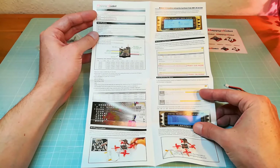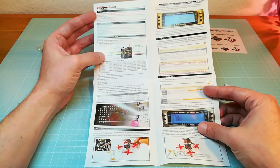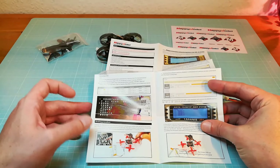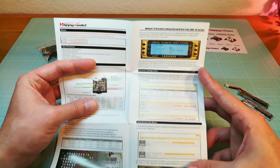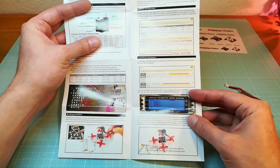Here we can see the very detailed user manual of the Mobula 7. There you can find all necessary information about the hardware and how to set it up. In the following I will show you the main steps to get your quad in the air.